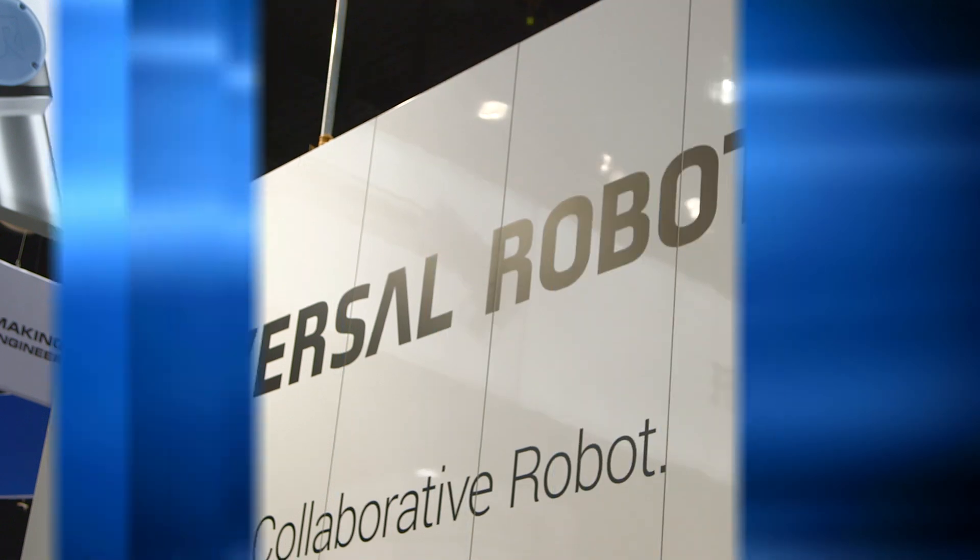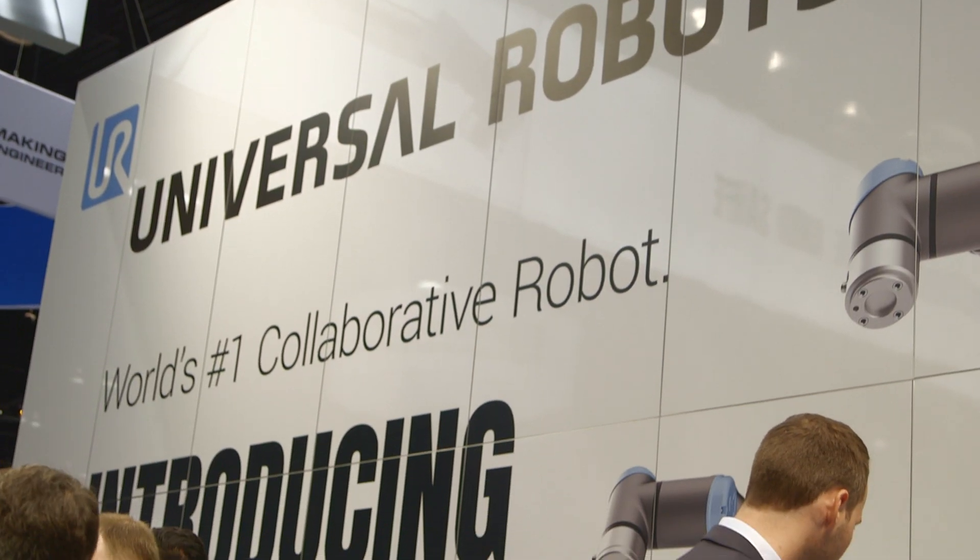I'm Aslan with IMTS-TV, and this is Jurgen from Universal Robots. So we've launched the new E-Series product. For us, it's actually a platform.